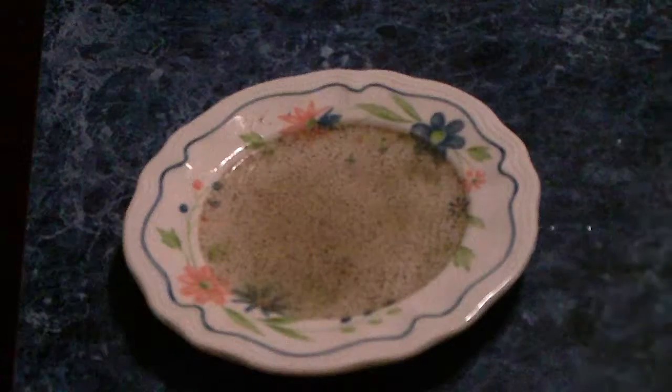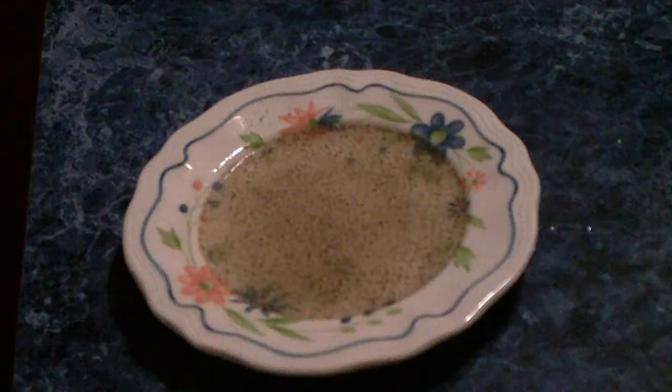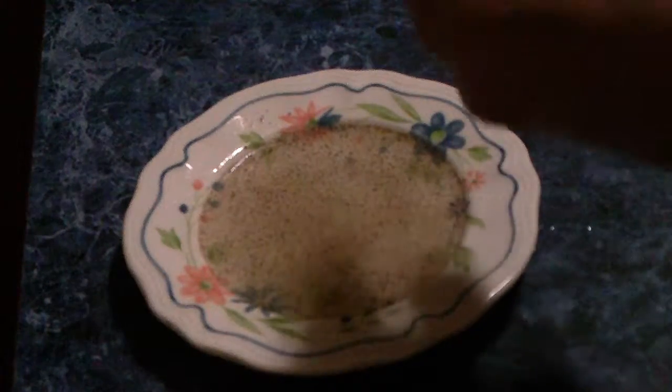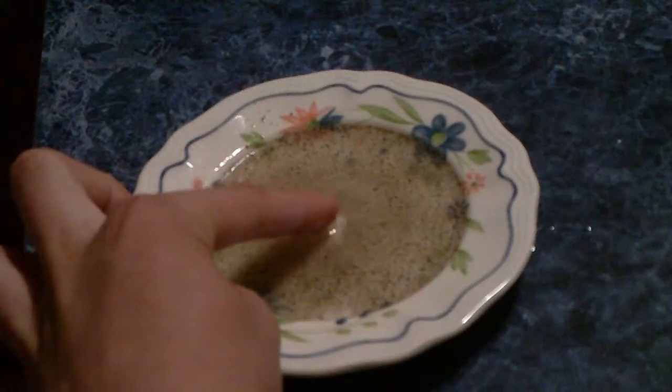Once you've got pepper on the plate, put some soap on your finger. Then move around and put your finger on the plate. And the pepper spreads.